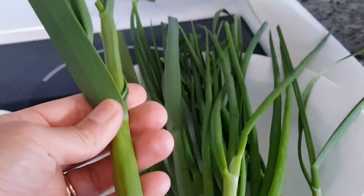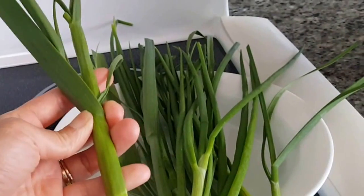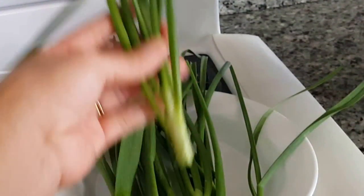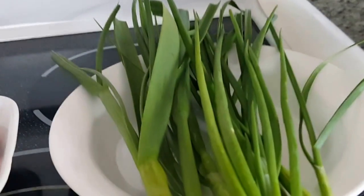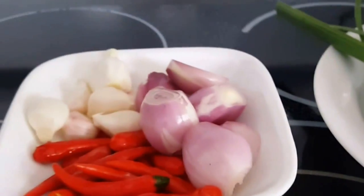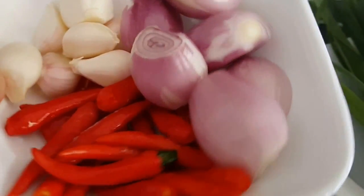This here is garlic leaves, green onions, chili peppers, shallots, and garlic.